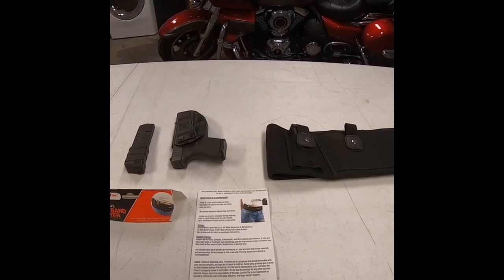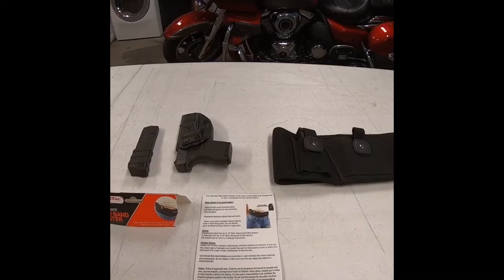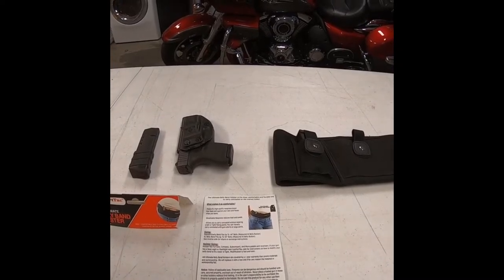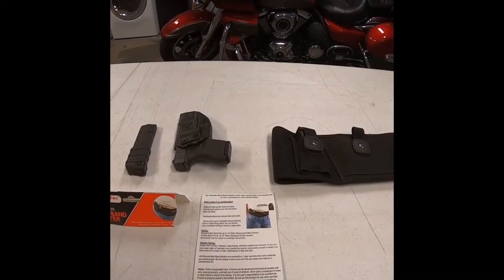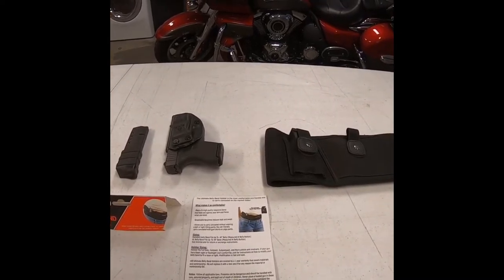Today I'm going to do a product review on a concealed weapons carry called the ComfortTac Ultimate Belly Band Holster. I want to see how comfortable it is, see whether it's practical or not, and let you know what I think of it.